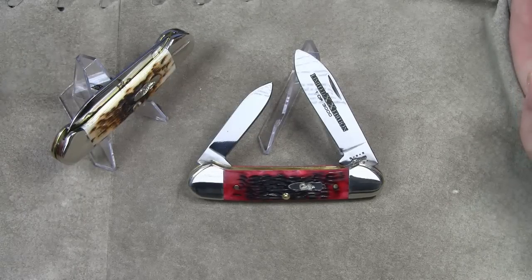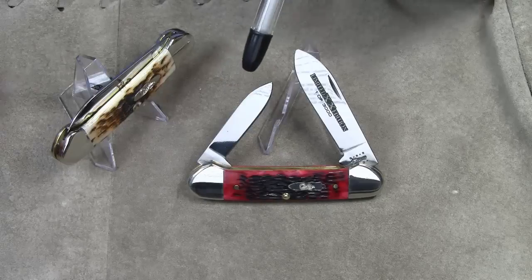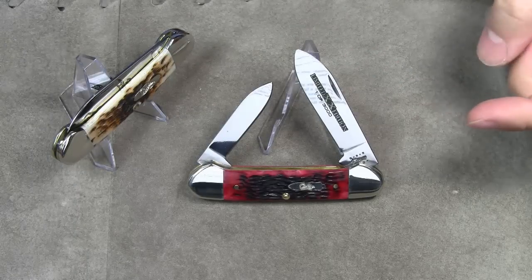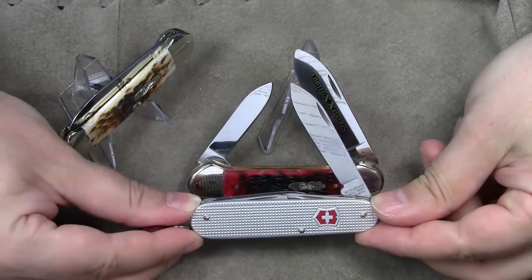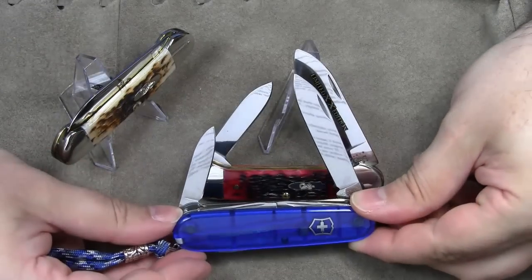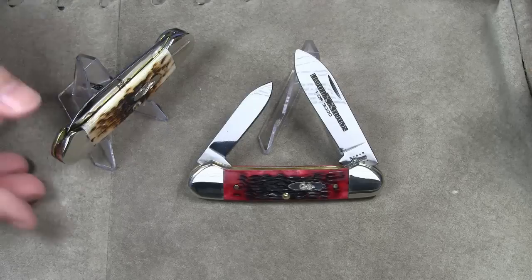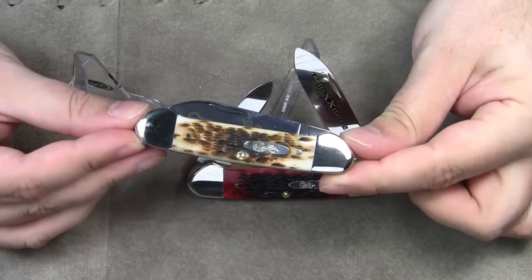Hence the name of the blade. In my opinion, this combination of blades is ideal for utility work, as they will accomplish just about any cutting task. To give you a size comparison, the master spear blade of the Case Canoe has almost the same length as the spear point blade on the Victorinox Cadet or on the Victorinox Climber. But the spear blade on the canoe is significantly wider. The closed length is 3 and 5 eighths of an inch.